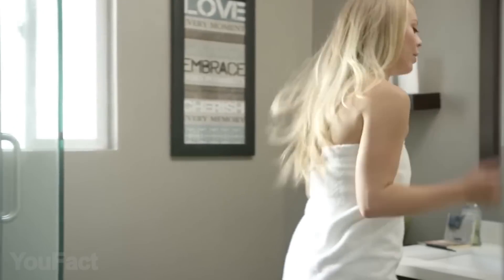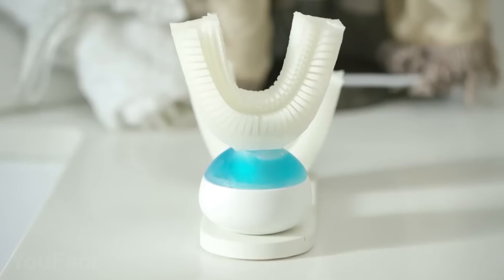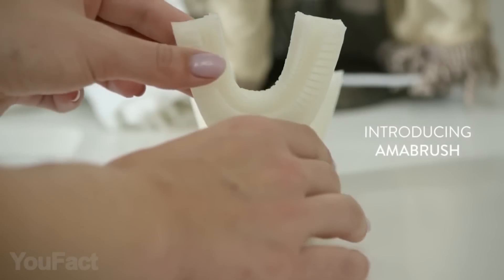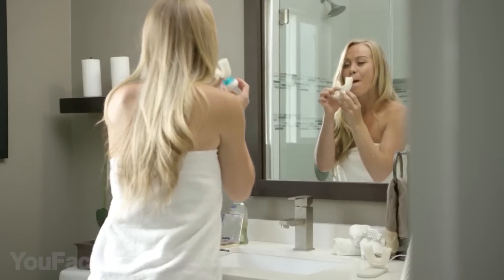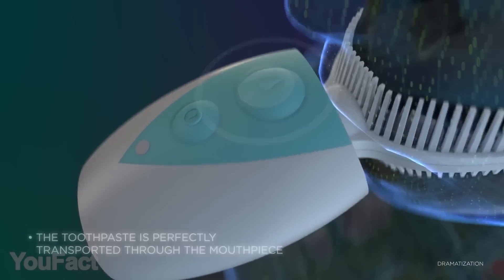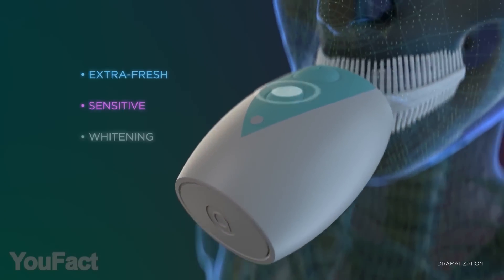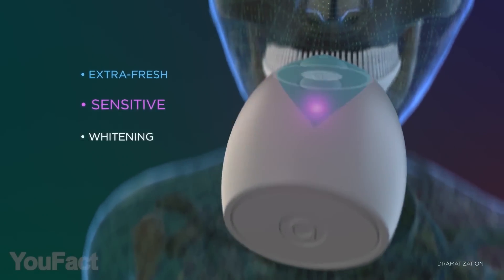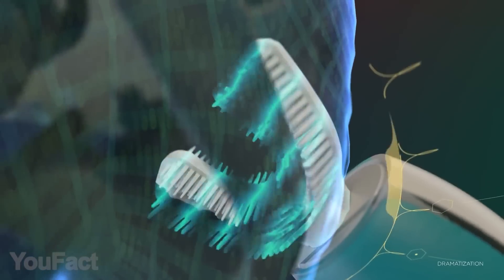Do you like brushing your teeth, especially at night when you're tired and trying to get ready for bed? Amabrush is the first fully automated toothbrush that cleans all your teeth at once in just 10 seconds. All you have to do is press a single button, wait 10 seconds, and you'll have perfectly clean teeth. The bristles are aligned at a 45-degree angle against the gum line and soft enough to rub instead of scratch like nylon bristles. Subtle vibrations move the bristles back and forth, which allows them to remove plaque and keep your gums undamaged.